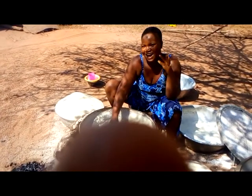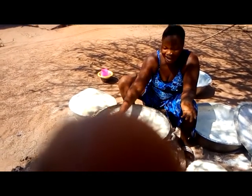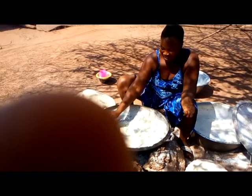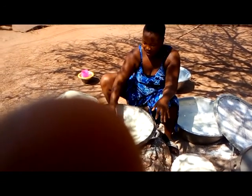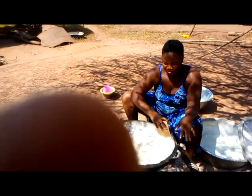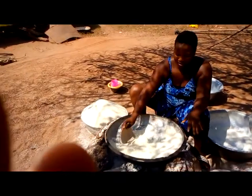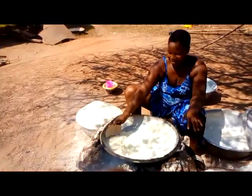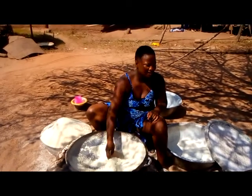Hello guys, today we are in a village called Nambu and as you can see what we are doing here, this is gari. We are roasting gari, so those in the south who haven't experienced how gari is made, this is how gari is made.